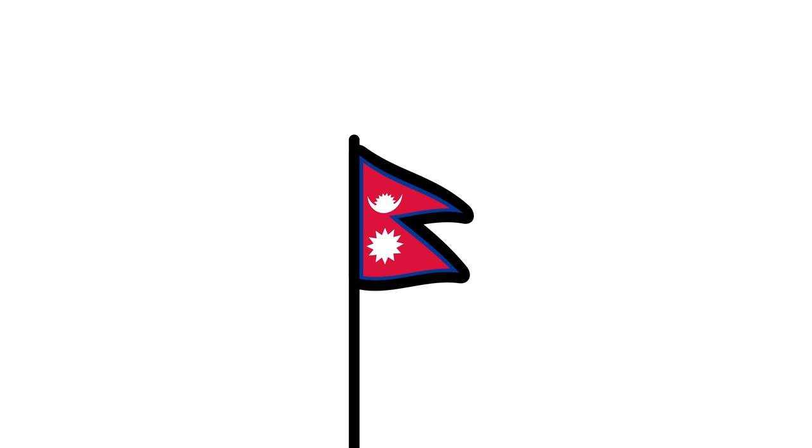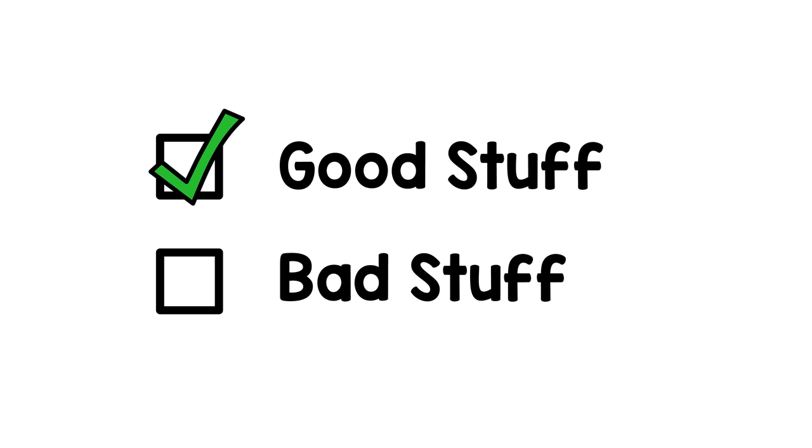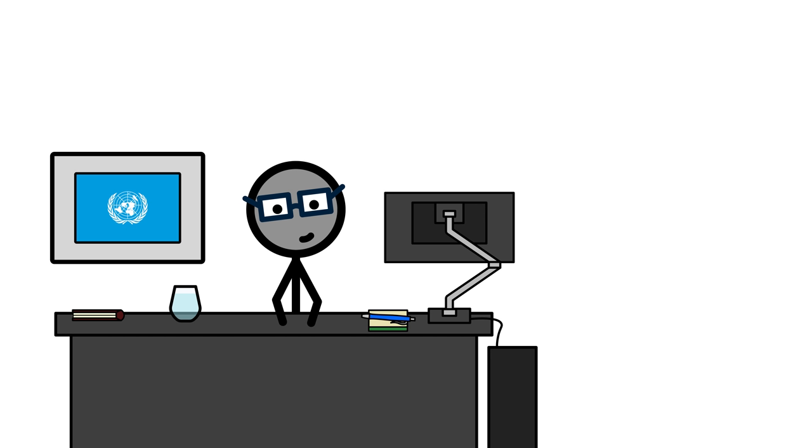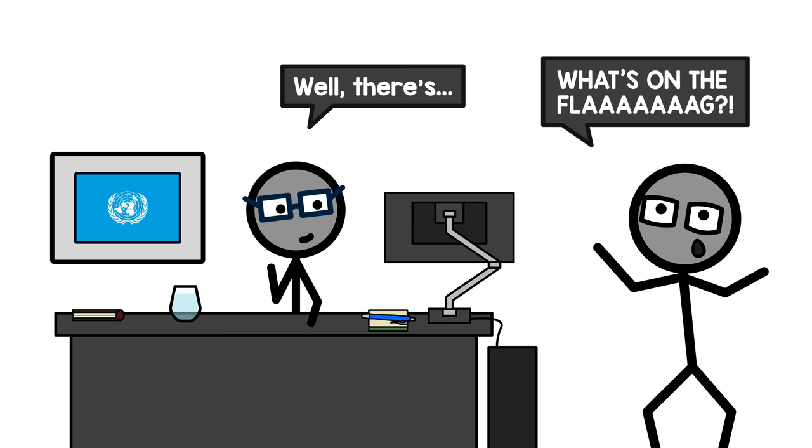So Nepal, this is your chance to shine. Okay, that's the good stuff done — now on to the bad. Let's start with what's on the flag. What's on the flag? Well... WHAT'S ON THE FLAG?